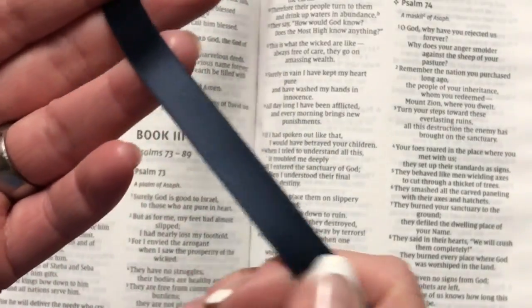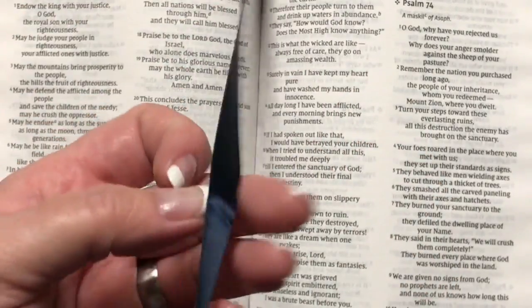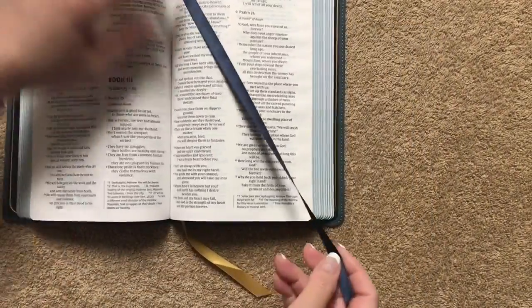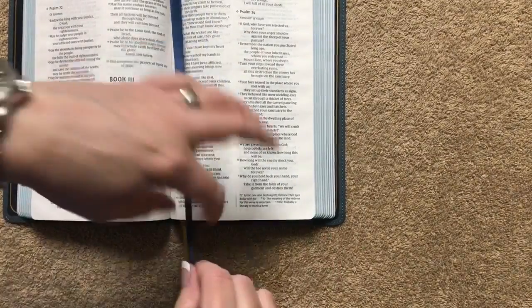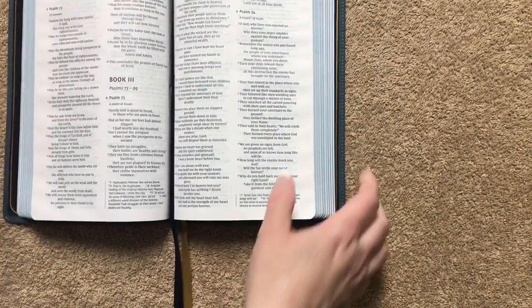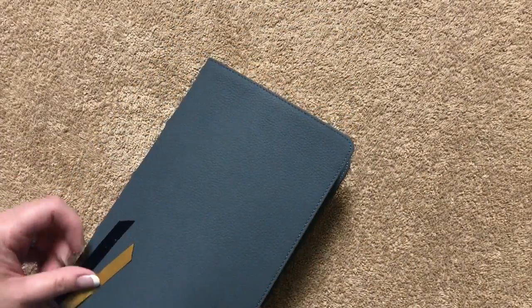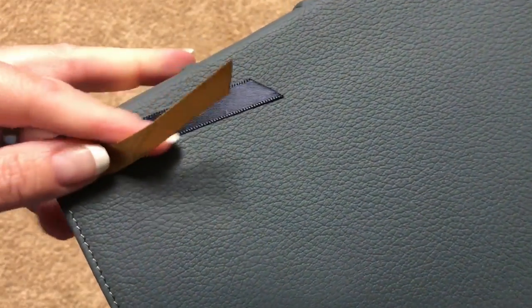We're going to get into the Psalms and check out our first ribbon. It is a deep dark blue, double-sided satin — I do like the color of the ribbon, and I do like the fact that it is long enough to actually use. I'll get you a close-up of both ribbons next to each other up against that cover so you can see the colors — we've got a dark blue and a gold, and that looks really nice up against that cover.